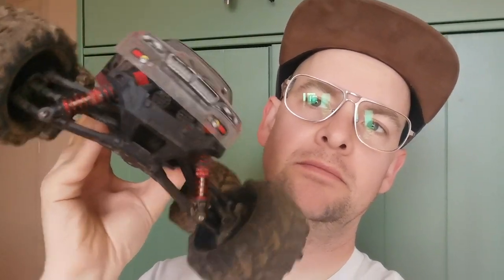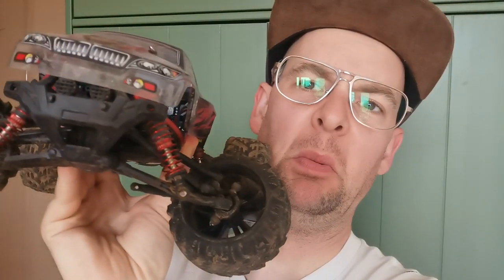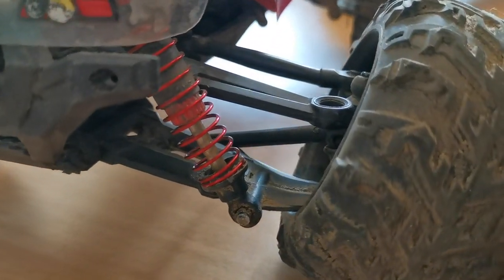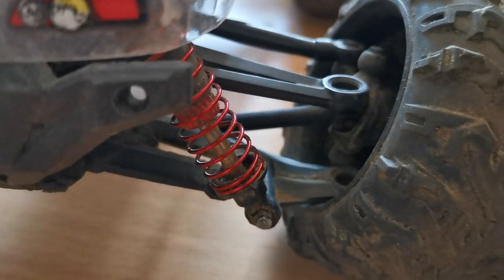Hi everyone! So in this video, I want to fix this. A while ago, a couple of companies have sold those RC cars under lots of different names.